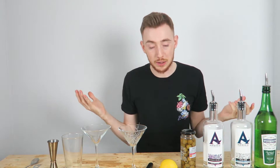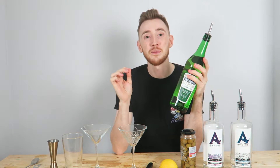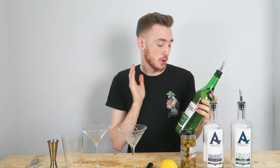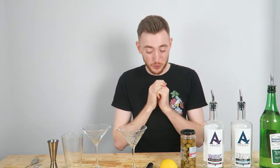And the next question is: how dry do you want the martini? This is a bit of a weird one to get your head around. If they want it dry, you use less extra dry vermouth. The drier they want it, the less vermouth you use — which kind of sounds a bit silly, because you think maybe you should use more extra dry vermouth. But no, the drier they want the martini, the less vermouth you use. That being said, that's all the questions covered.